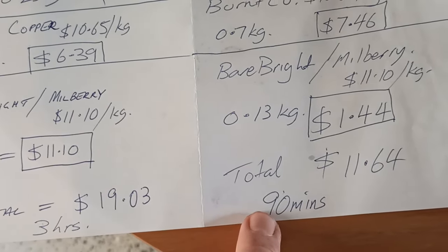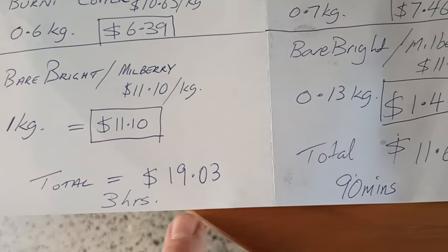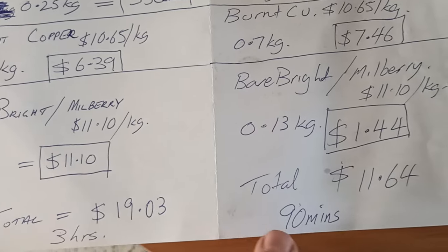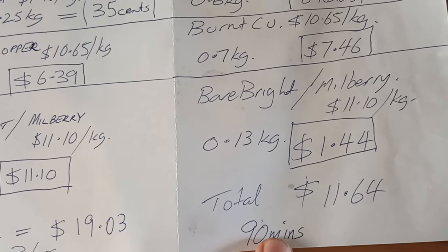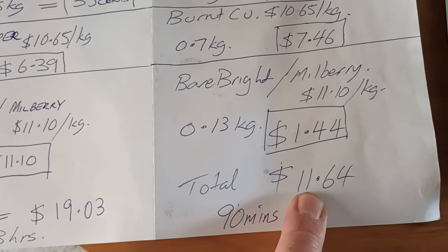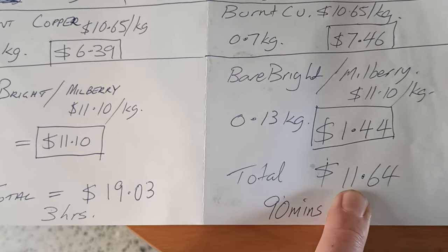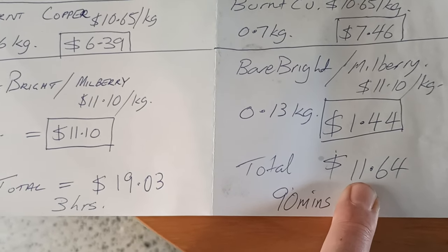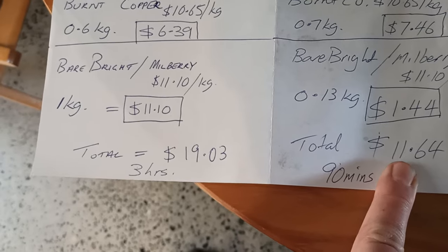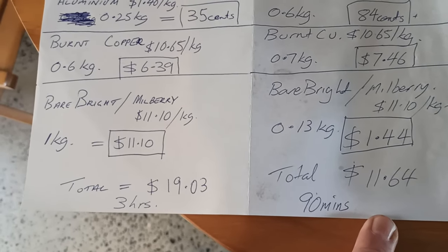The Philips only took me 90 minutes to strip down including the strip-down out in the yard. The Sony took about three hours all up. As an hourly rate, that's about six dollars an hour for the Sony, and about $8 an hour for the Philips — neither of them are great returns. That's about one third of the minimum wage in Australia. In a lot of these cases, it is not necessary to do a micro scrap like I just did. Scrapping in Australia is all about bulk — just throwing the stuff at the scrapyard and letting them handle the shred down because they've got big machines to do it.